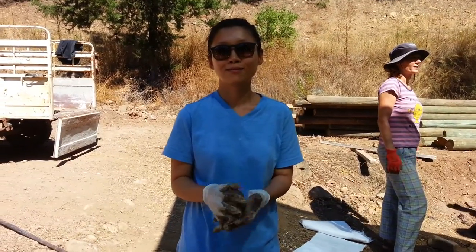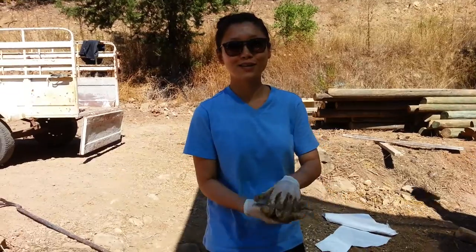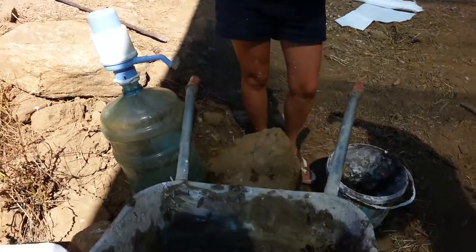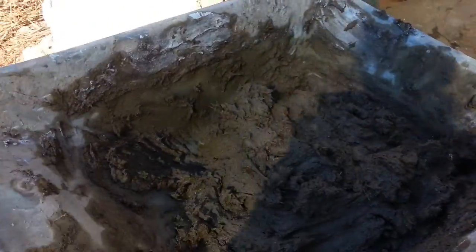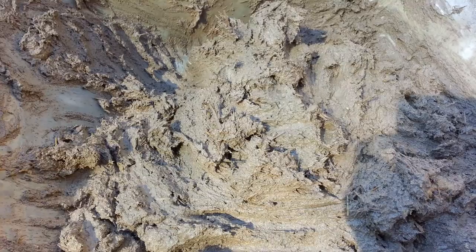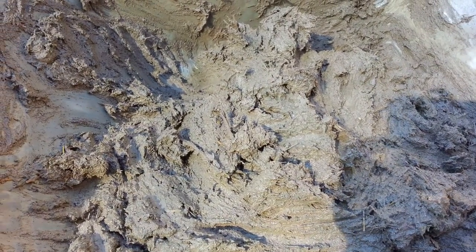Kim, what are you doing? I'm plastering the walls right now. Now tell me, what's in this plaster? It's one part clay and mud, the mixture that we made, one part sand and some lime.